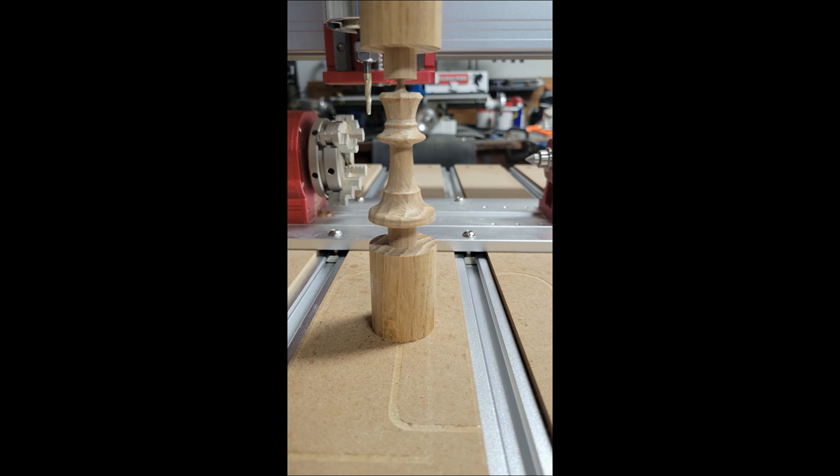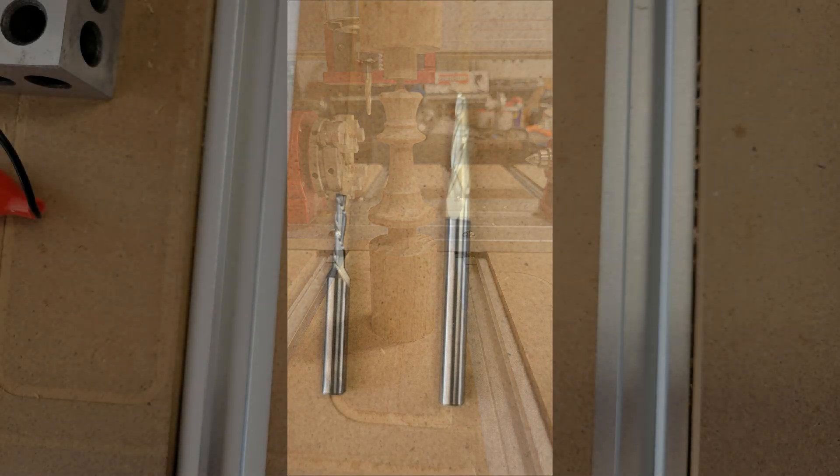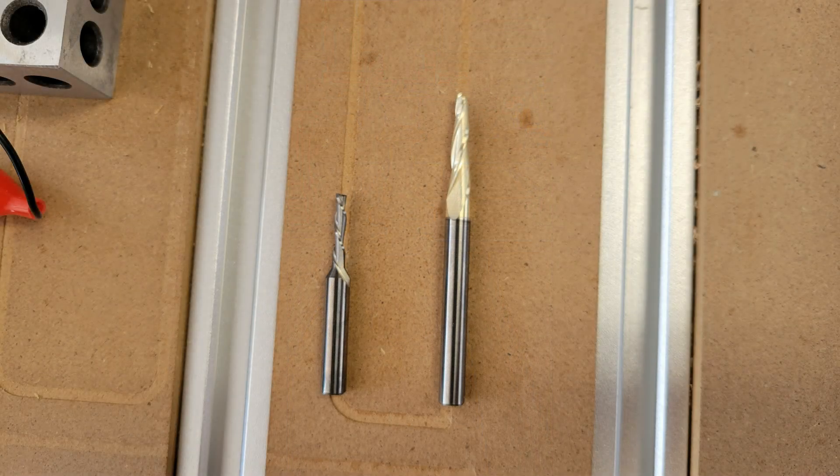Here is the queen chess piece right out of the chuck. I'll use a flush-cut handsaw to cut it out and do some light sanding. You can see that the tapered ball nose bit is much longer than the 1/8-inch downcut bit, and it caused a slight issue when I went to set the Z-zero — I had to raise the spindle slightly in the mount to get it to touch off and still not hit the limit switch at the top of the Z-axis.